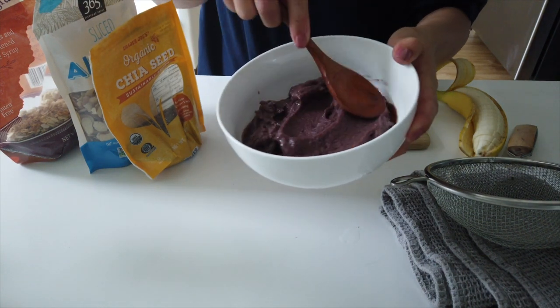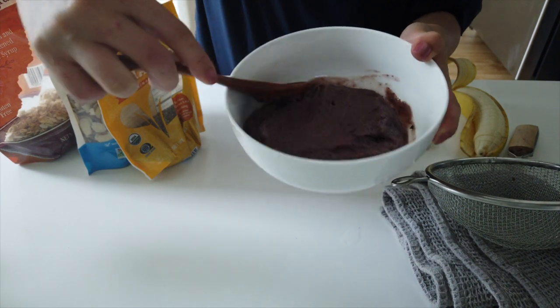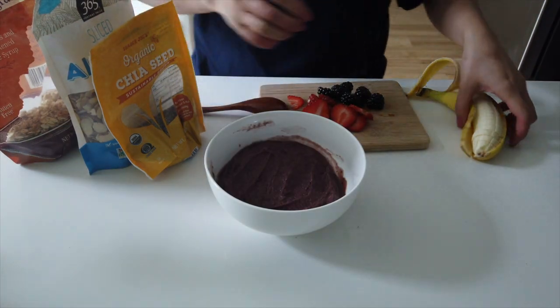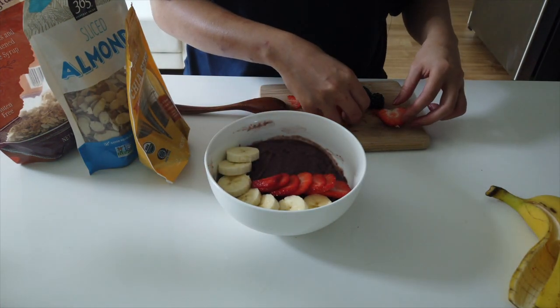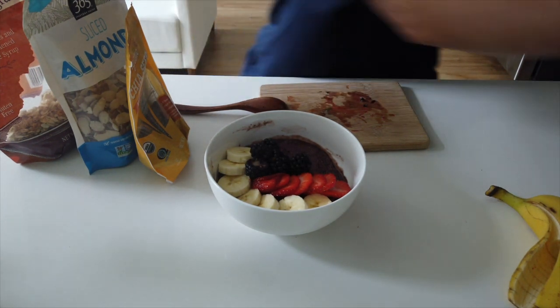Then I just press it down — look at that thickness, that's the consistency I want. I don't want a watery bowl of acai. Now I usually align it with my fruit along the sides.